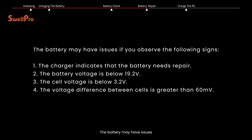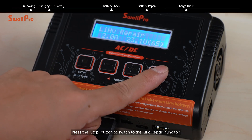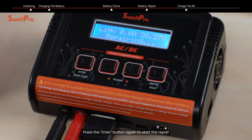The battery may have issues if you observe the following signs. If the battery has issues, you can use the charger to repair the battery. Press the stop button to switch to the LiPo repair function. Press the enter button to enter the repair function, then press the enter button again to start the repair. Press the stop button to stop the repair.